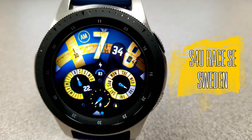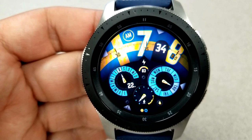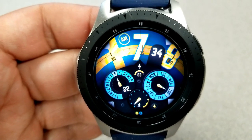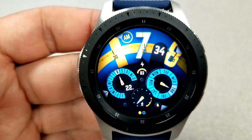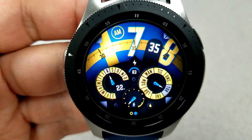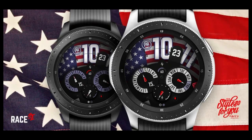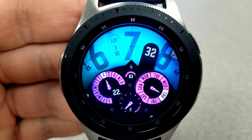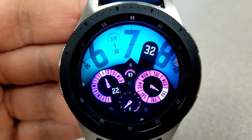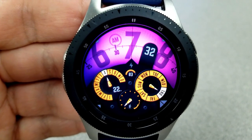For the other face, all the same information is laid out in the same location and configuration as the previous one. The difference is that this one is based on the colors of the Swedish flag. I'm not Swedish, but I still love this blue and yellow color theme — whether you're from there or not, it has a great style. The developer has also just released a US version, so if you're a fan of red, white, and blue, that would be another one to check out, or perhaps a future video. I'm really liking the designs of this new developer, so definitely have a look at some of his other faces.